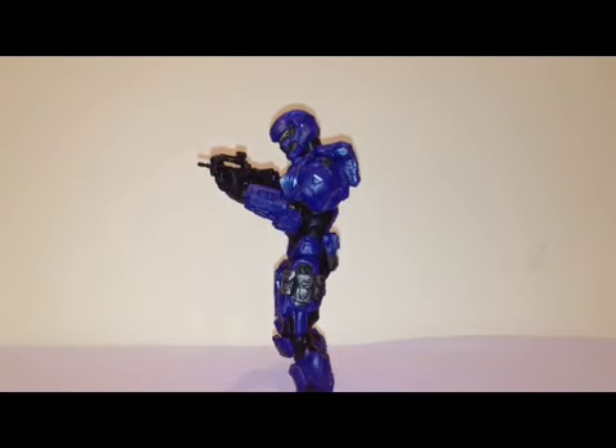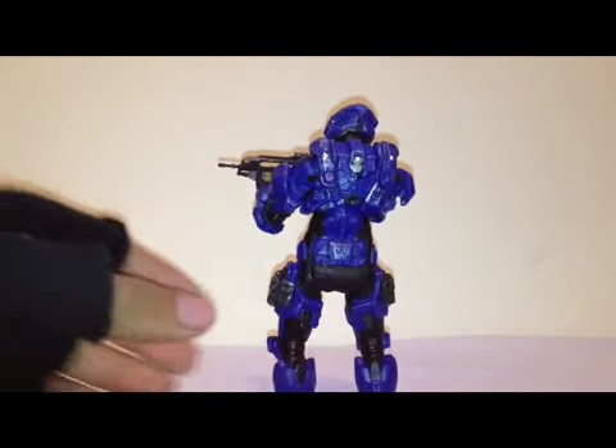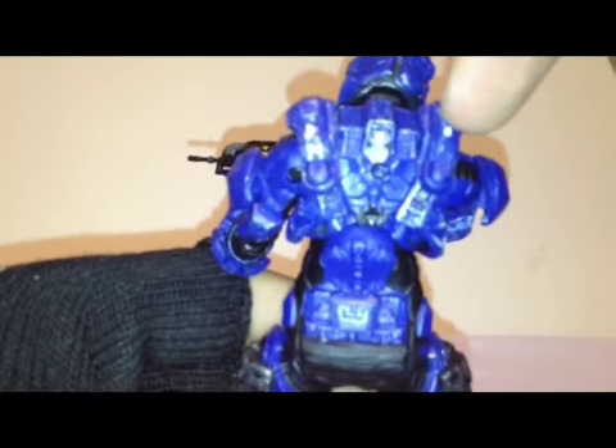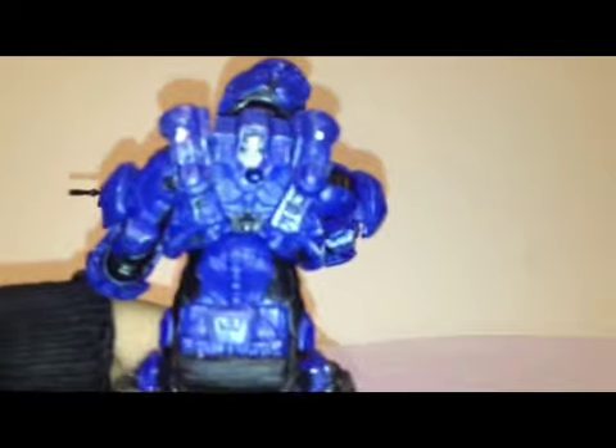As you can see, of course he is very detailed because it is McFarlane Toys. I kind of figured this out, but the paint job on the left thruster is kind of sloppy compared to the right thruster. Here's the right one and here's the left — I don't know if you can see it, but it's kind of sloppy. It's okay, it's not like it's gonna kill me.